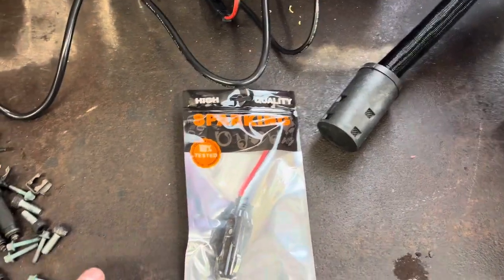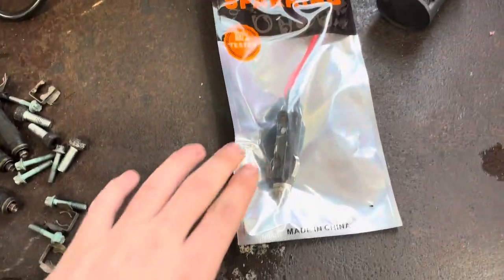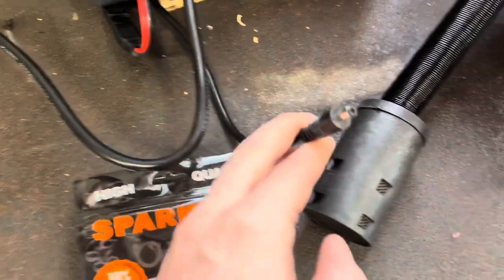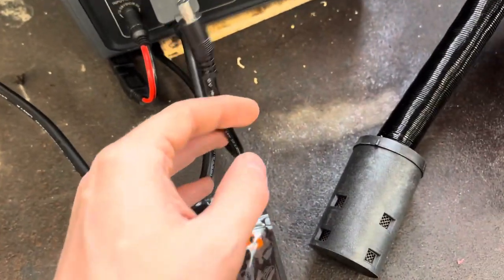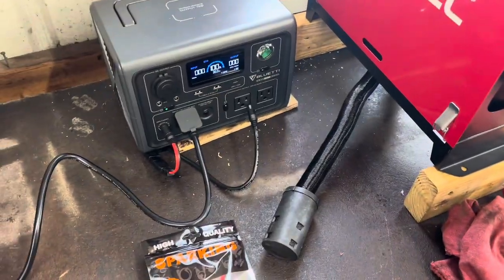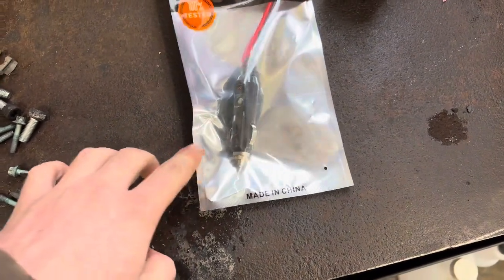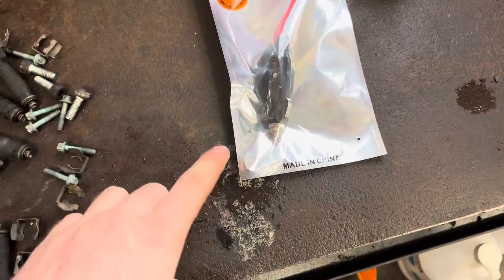When I bought it I ordered two different ways to hook it up to the DC side — one with the cigarette lighter and then the other with this 5.5 by 2.1mm jack, which does work with this and I've been running it on that for probably 30 hours at this point. But I was curious if the cigarette lighter would be able to power it, and I had some people asking, so I'm going to get that wired up and try it out.